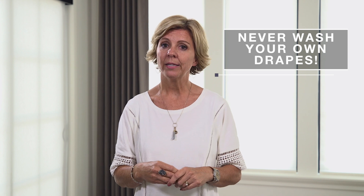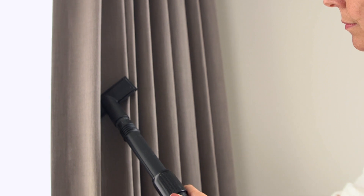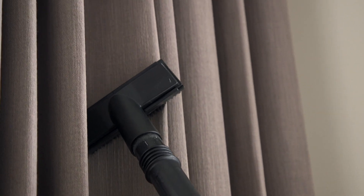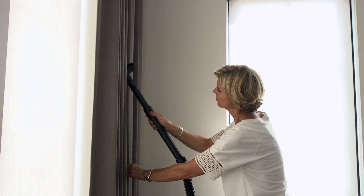The last tip we have for you is never wash your own drapes. We recommend taking them to a dry cleaner and having them done professionally, and if you must, you could try spot cleaning very carefully. Another good way to keep your drapes looking really clean is to take a regular vacuum with a bristle brush end and just vacuum them off once in a while so that they don't get dusty.